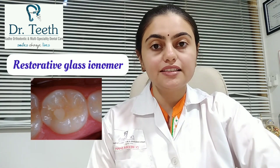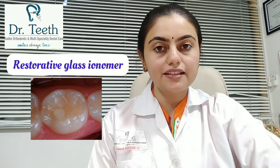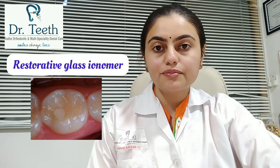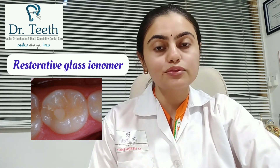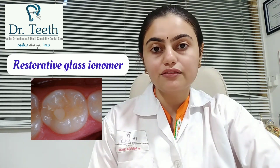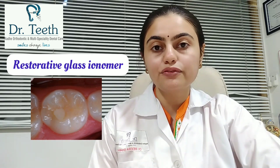Last but not the least, restorative glass ionomer cements are also tooth-colored restorations. The material consists of a powder that bonds with the tooth structure. They are mainly advantageous because the cement releases fluoride, which helps protect against tooth decay. So it is the material of choice for restoring primary teeth in children, and is also helpful for root caries.